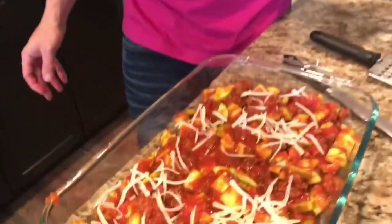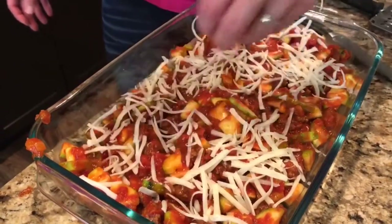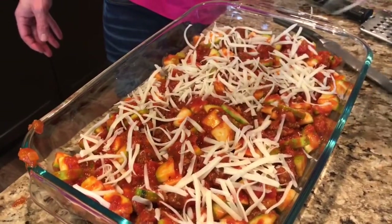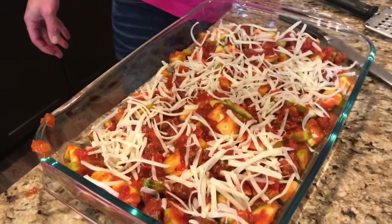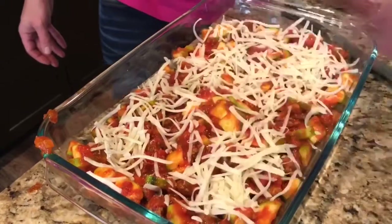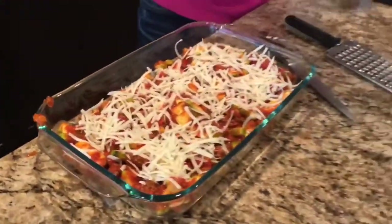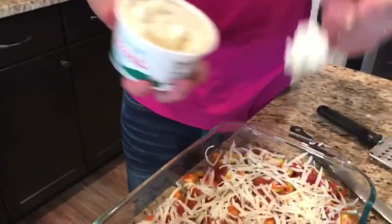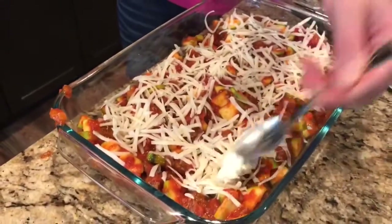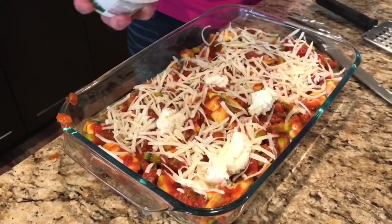Now we're just going to layer in some cheese — we've got shredded mozzarella here we're going to start with. And then you can do cottage cheese, just check the carbs on cottage cheese. You can also do ricotta, which is what we're going to do today. Ricotta is not too bad. Make sure you get the full fat, not the fat-free kind. You could just skip the ricotta if you wanted — it's not a requirement, but I think it tastes amazing. We're just going to layer this all over the place in here.